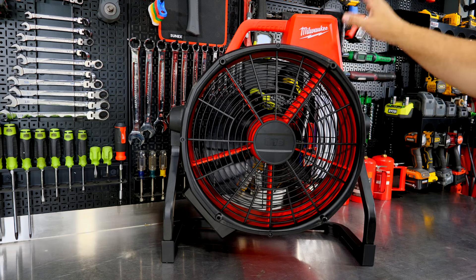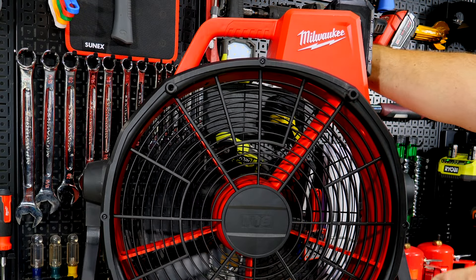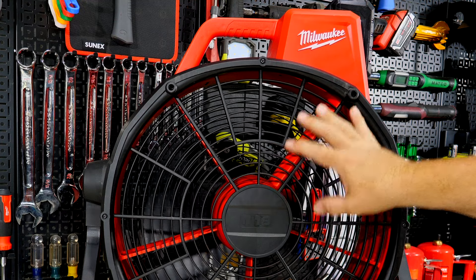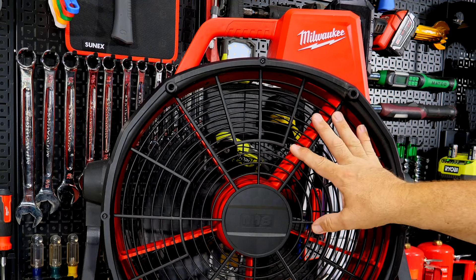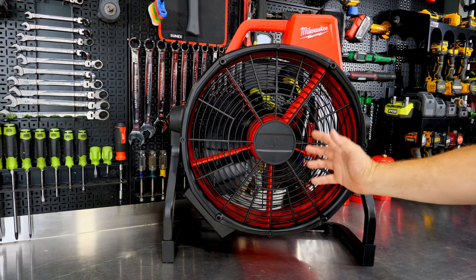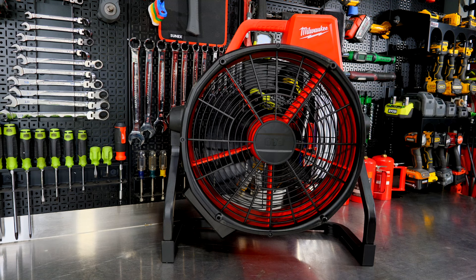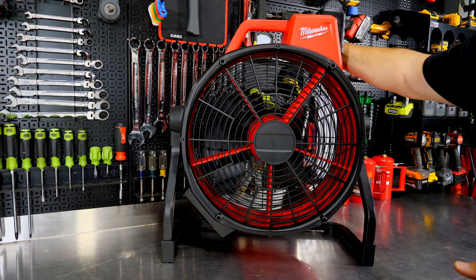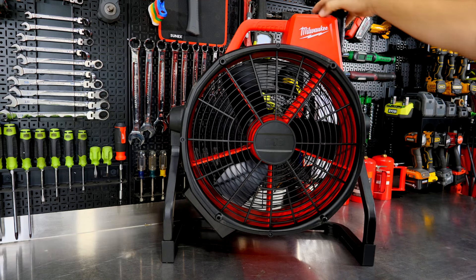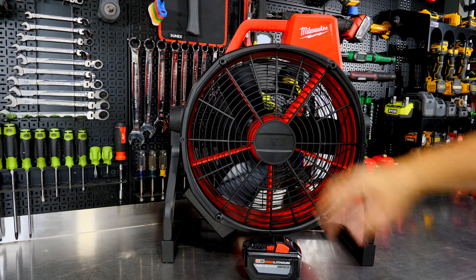Talking about run time: with a 12 amp-hour battery, you can get about five hours on high with 3,400 CFM. A 5Ah or 6Ah battery will get you in the two-hour range on high. Turn it down to low with the 12Ah and you're getting 23 hours of run time. On medium, about 12 hours with the 12Ah — essentially all-day run time. On a 5Ah battery at medium, you're looking at about five hours, getting you past half the workday. At lunchtime you could swap batteries, but on the 12Ah at low or medium, you'll get all-day run time.